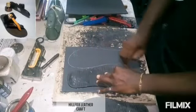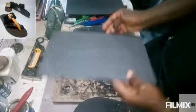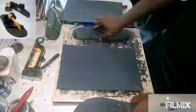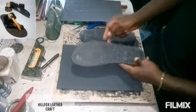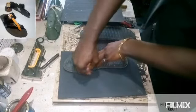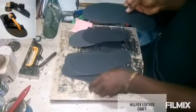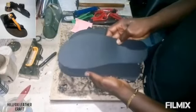We are going to start by cutting out our insole — this is three millimeters for the insole and four millimeters for the main sole. This is the already-made sole we are going to use to cut out the shape of our sole and our insole. After marking it out, you cut accordingly.